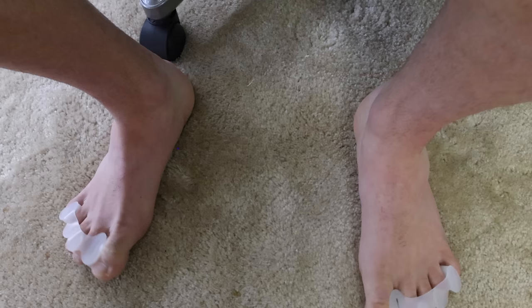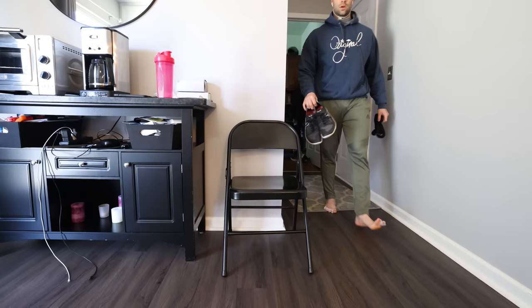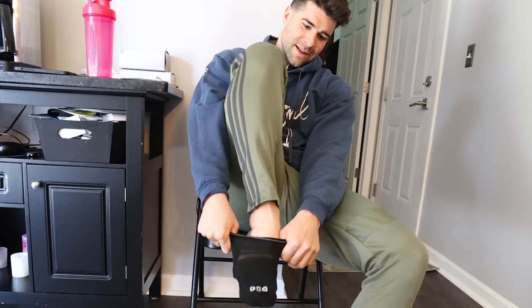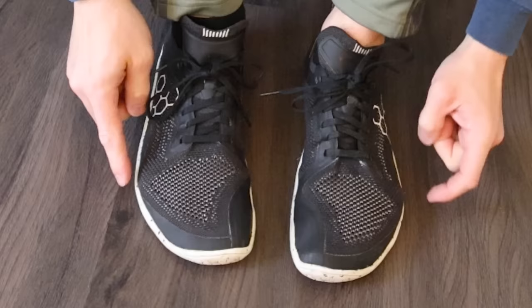According to most foot and toe experts, toe spacers should be worn for a few minutes up to a maximum of a few hours. However, if my toes would allow it, I was going to try to wear these for an entire week straight. A few hours in, everything was feeling good. But how would things feel when I had to put on my shoes? Hopefully my toes aren't getting circulation cut off. Look at how wide they look — there's definitely some tension being created.